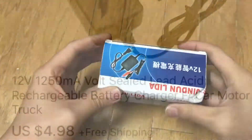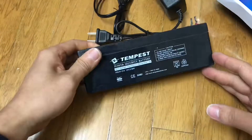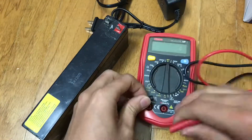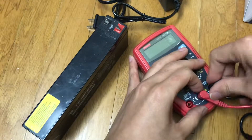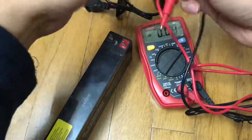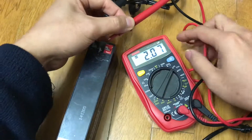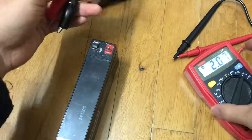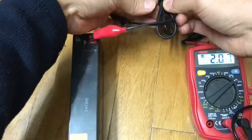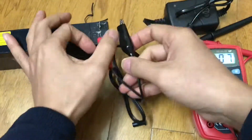Hello and welcome to another video. First of all, I want to warn you about this junk I bought from eBay. I wanted to recharge this 12-volt battery, so I went to eBay and found this charger for around five bucks. I'm going to use my voltmeter to test the battery — right now it's at about 2 volts. You can see the negative terminal, and then just plug it into the 110-volt outlet.